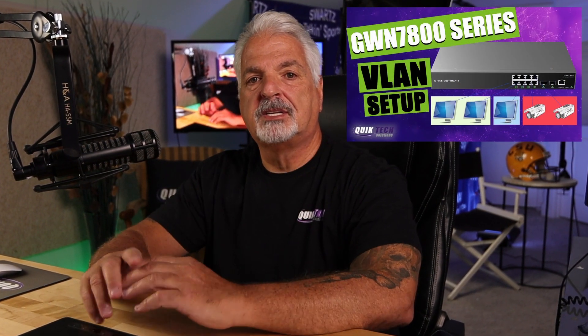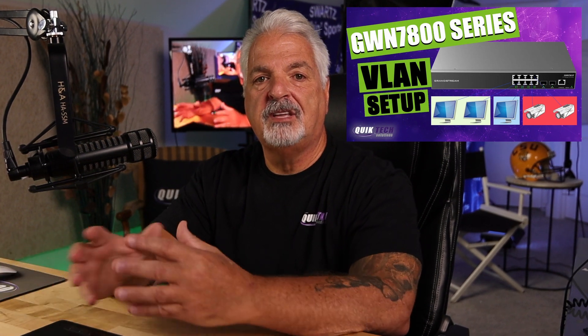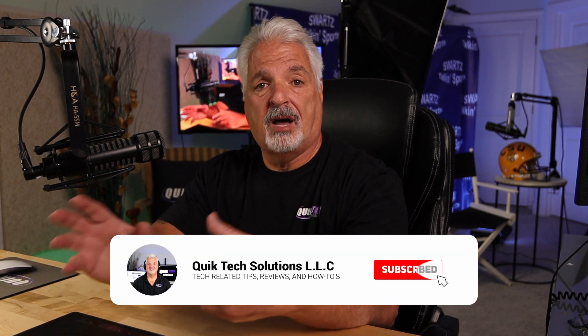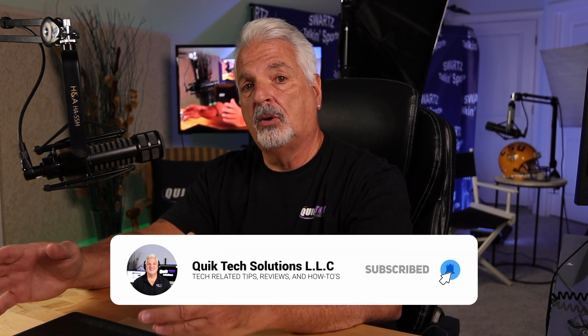Hey everyone, welcome back to another video. In a recent video a couple of months ago, I showed you how to configure the VLANs on the GWN 7800 series switches. In that video, I was using the GWN 7062 router and also mentioned that all the VLANs have to be set up on the router side as well, not only on the switch side, so that the two can talk to each other.